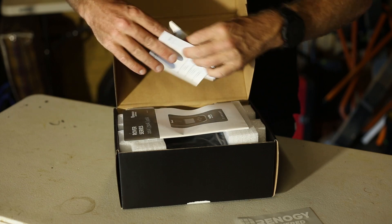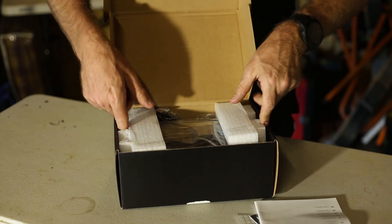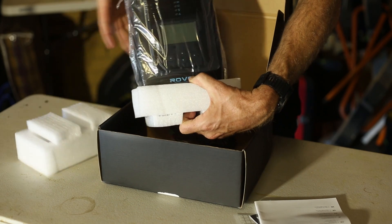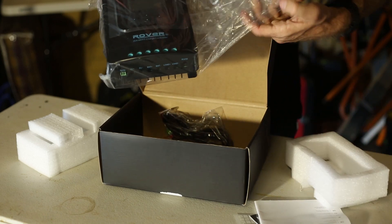Inside the box we have a Bluetooth module, instructions for the unit, and there's the unit itself — it's a lot bigger than the old King's one.